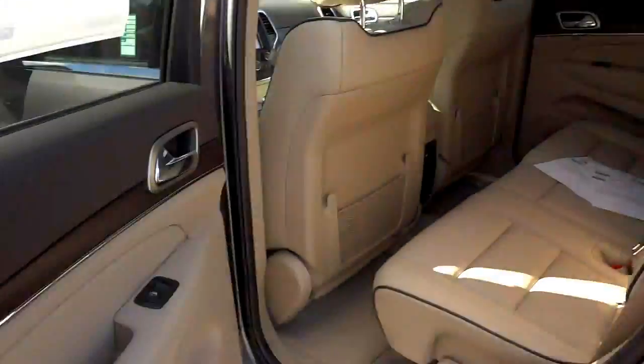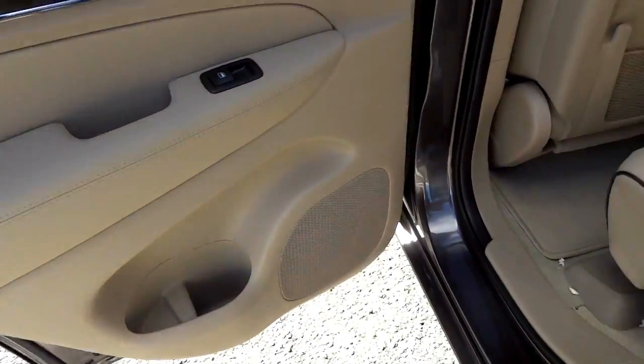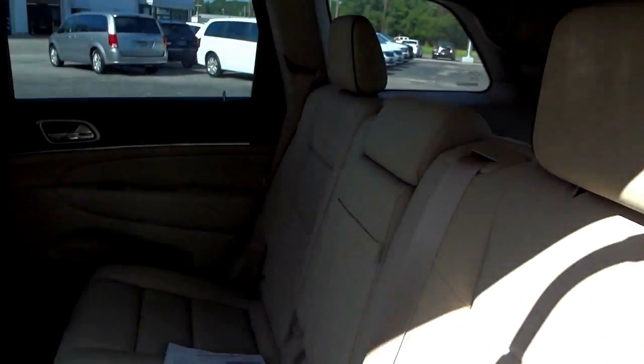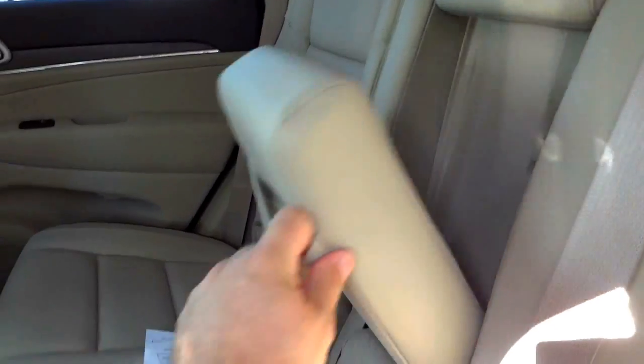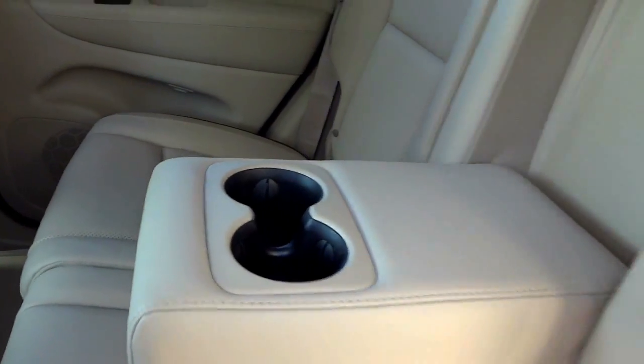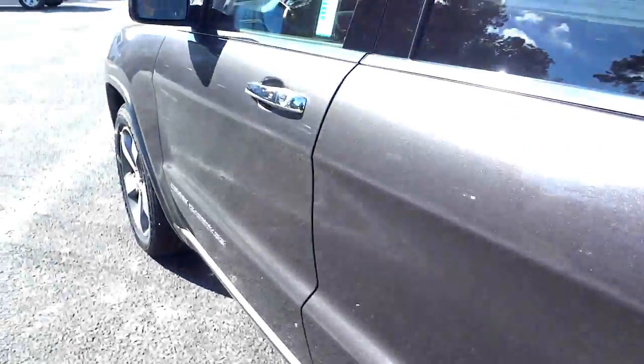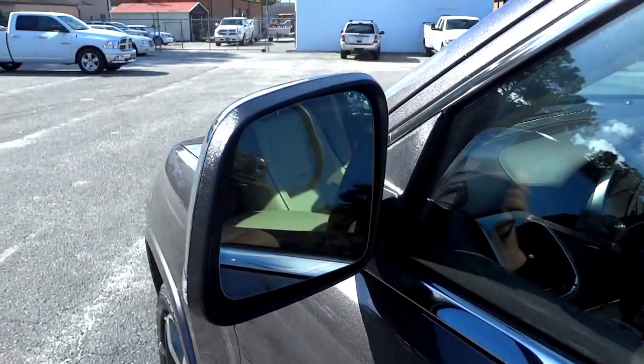On the rear passenger door, this is the 60% side of the 60/40 split, so you can have one passenger and more cargo space when needed. You also have an armrest with cup holders. The vehicle does have heated side mirrors as well.